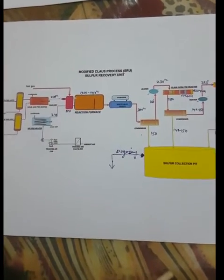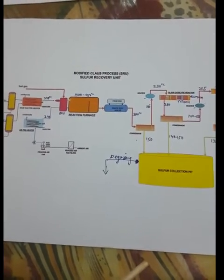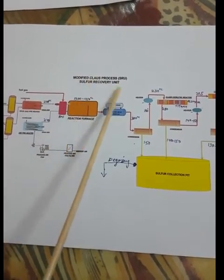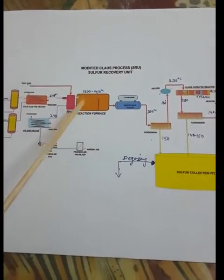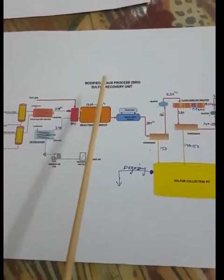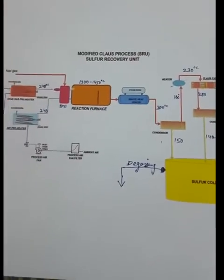Hello guys, good morning, welcome to my channel Chemical Diary. In this video I'm going to teach you about the sulfur recovery unit by the modified Claus process. This is one of the important units in petrochemical and petroleum refining industries, and you might have seen there are many jobs regarding the sulfur recovery unit.